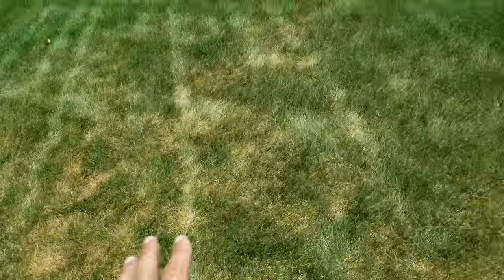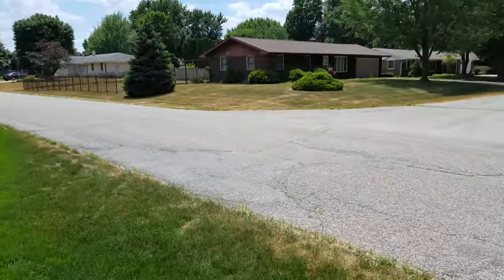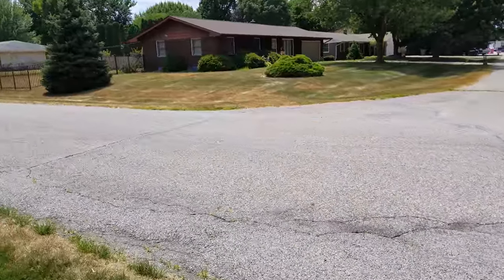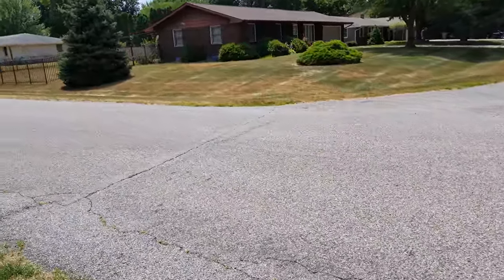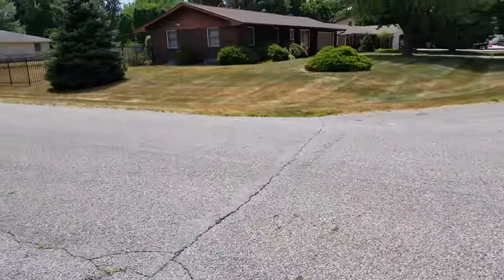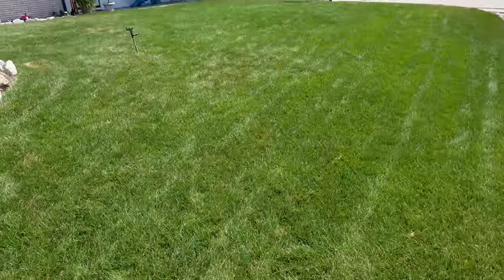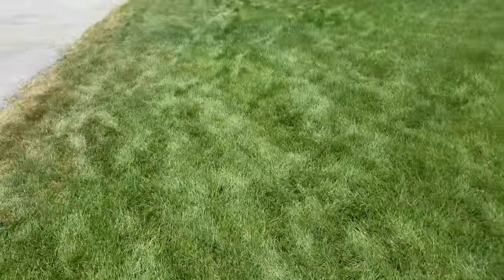It's not dead. A good example is this neighbor's yard over here, which doesn't water at all, even with a hose. It goes completely dormant some summers, and then as soon as it starts to rain consistently for a few weeks, it'll come back to green and look like this again. So that's one of the signs — fluorescing.